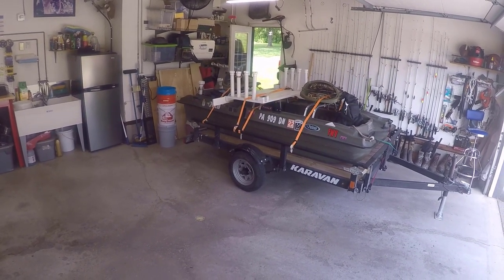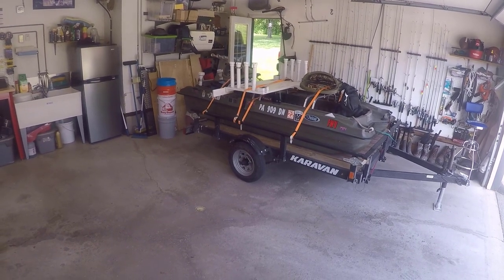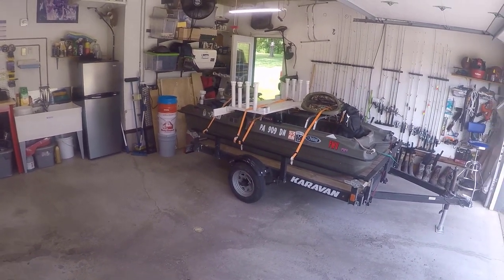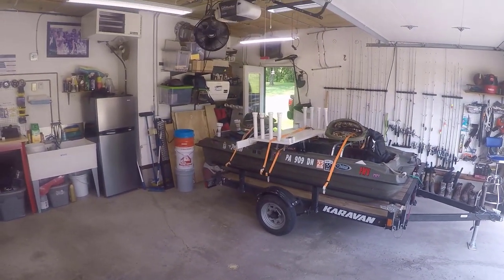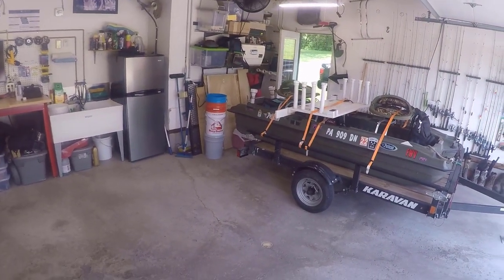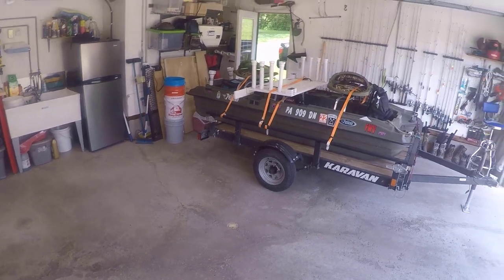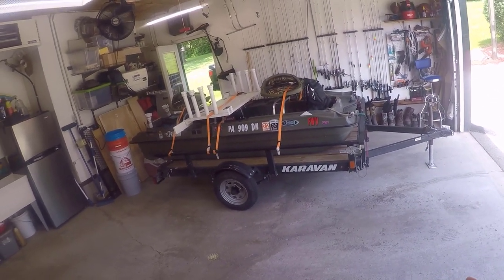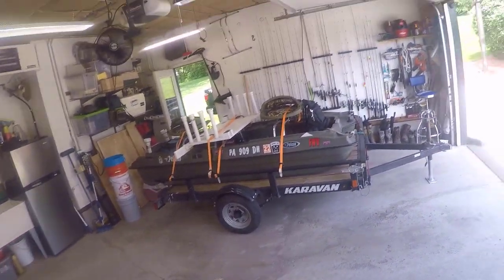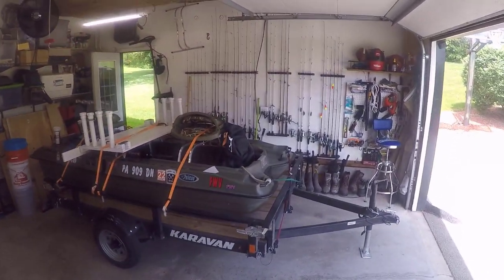Welcome back to Fishing with Vance. Today it's going to be a boat mod day. I didn't go fishing this morning, but what I wanted to talk about today is I want to put some additional tie-downs for the Pelican Bass Raider for whenever I'm traveling back and forth to the lake.